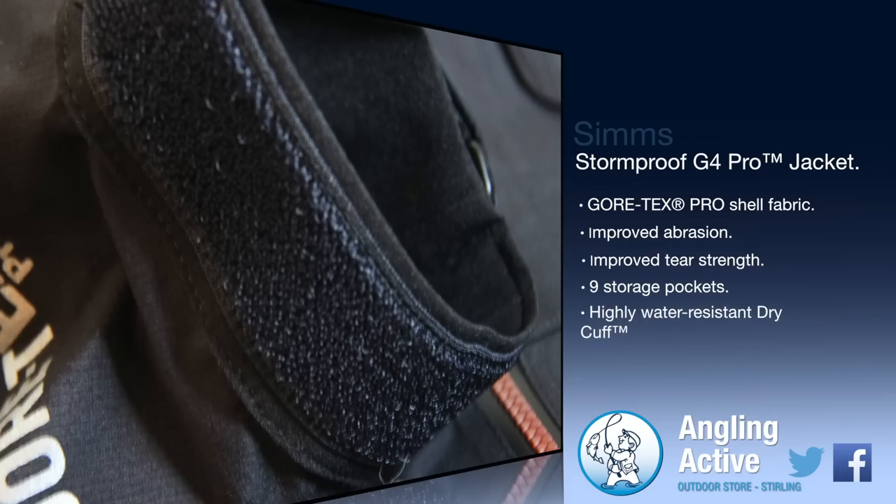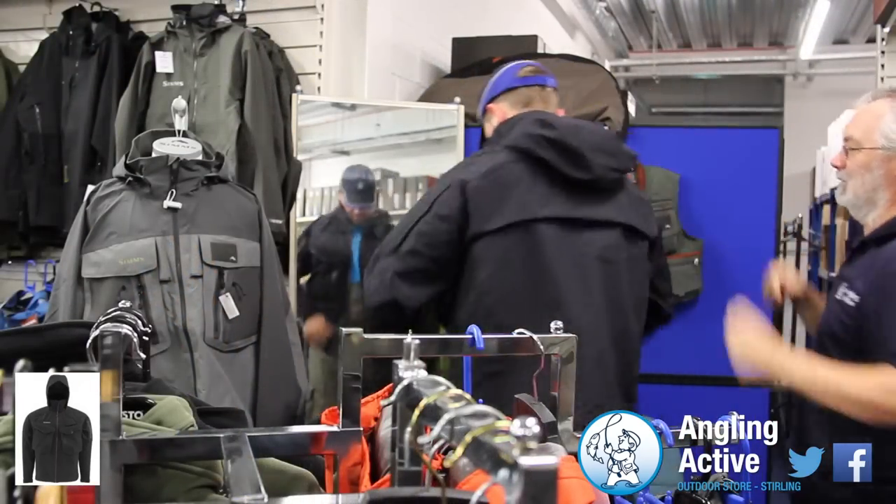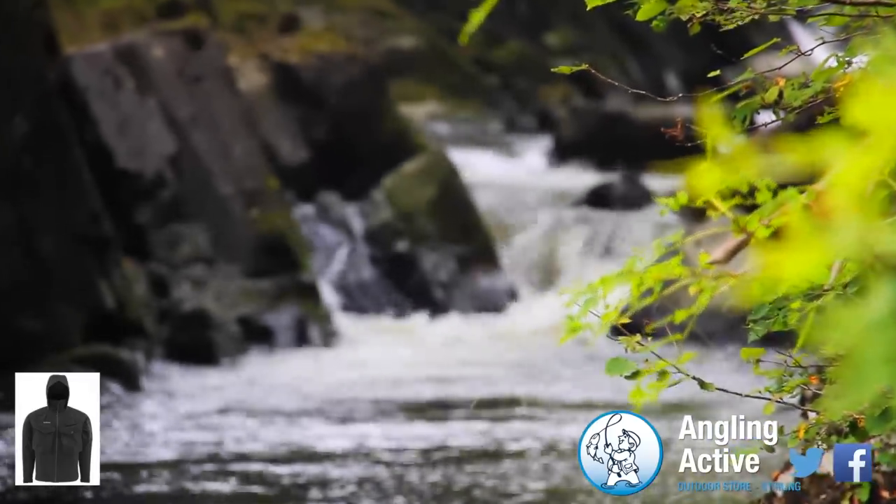There are 9 pockets in the jacket for holding all of your equipment, from large fly boxes in the bellowed chest pockets to smaller pockets with super-sealed zips to keep the rain out.